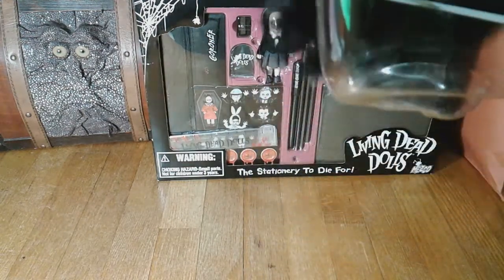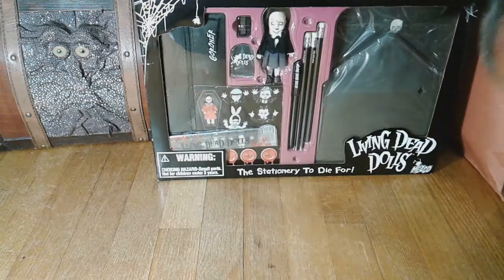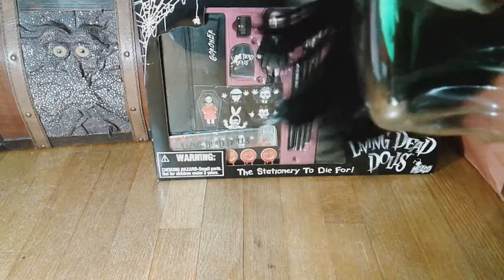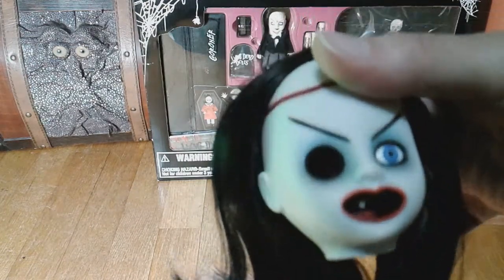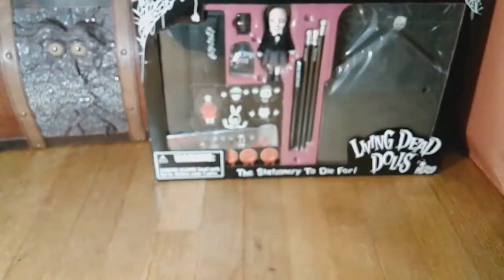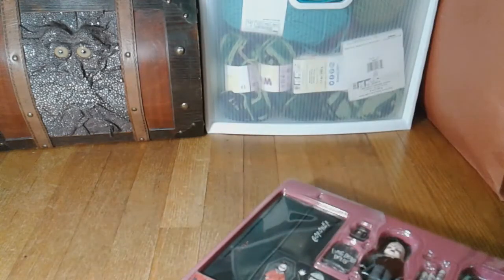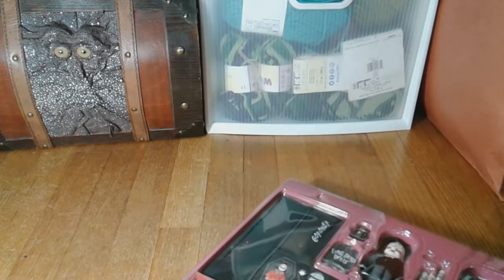Did anything come out? Spit it out, girlfriend. You can see it kind of stuck. Well, there you go — I'm not perfect. Glad I didn't buy it to use as a pencil sharpener. I used the micro Mezco figure to kind of push the shavings down. This is already way longer of a video than I thought it would be. There it's out — I will not use you again as a pencil sharpener, I'm sorry.